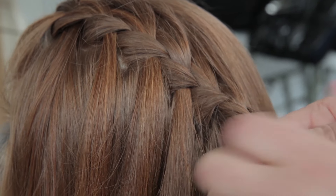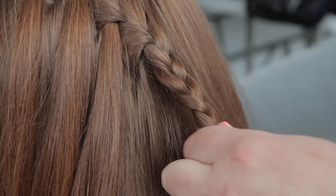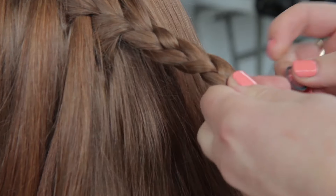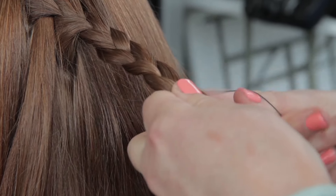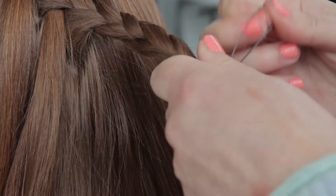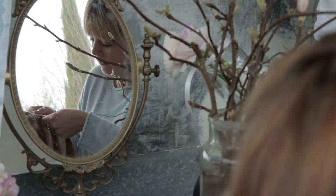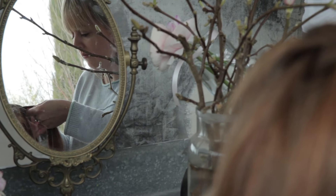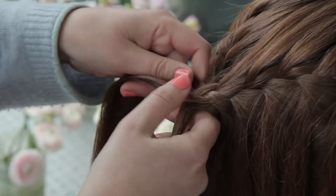I'm going to drop that section, pick a new one up. Just keep repeating that. I'm just going to go to the back of the head and tie it off there, and I'm going to start again round to the other side — just to get you started, then drop one and pick one up.